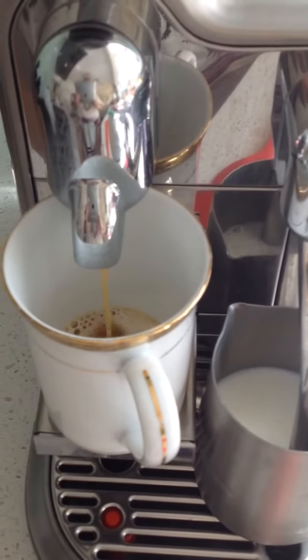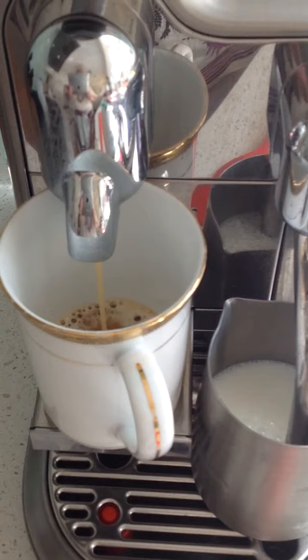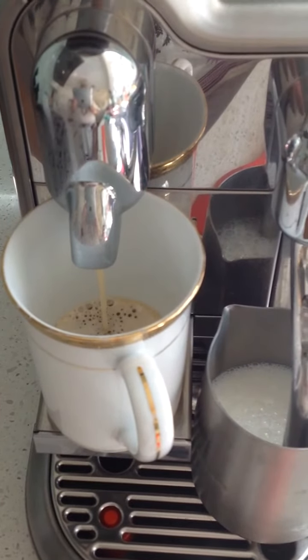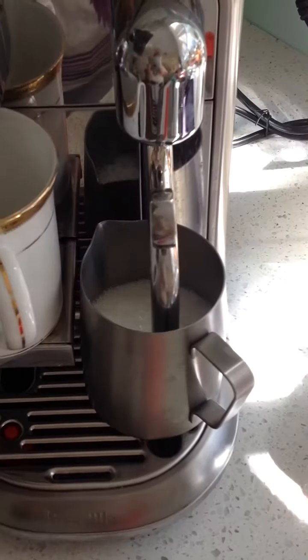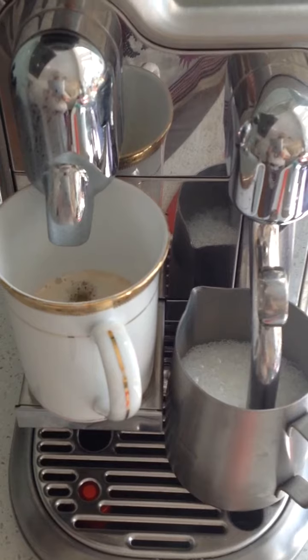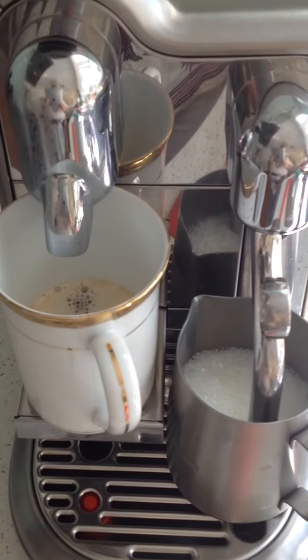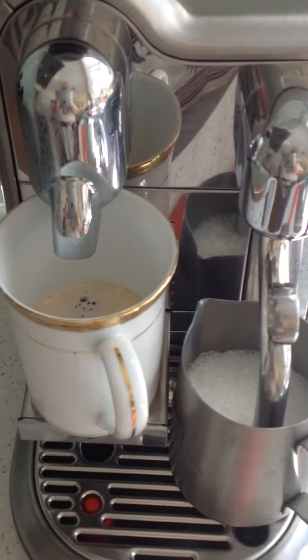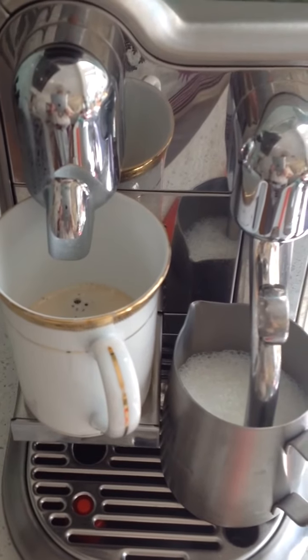You can see the coffee going into the coffee cup, and then you've got the milk frothing. Very easy features to use, and the coffee tastes just like the coffee that you would purchase from a barista at a coffee shop.